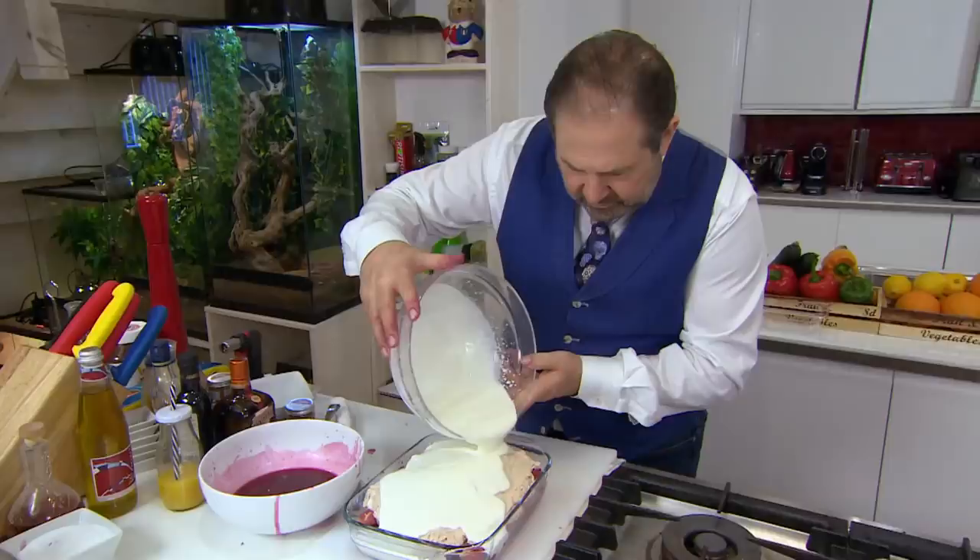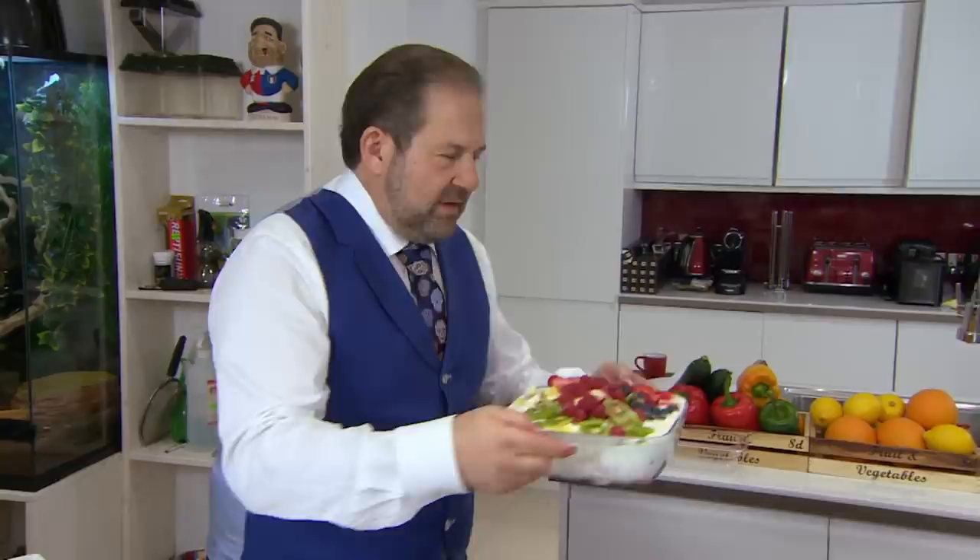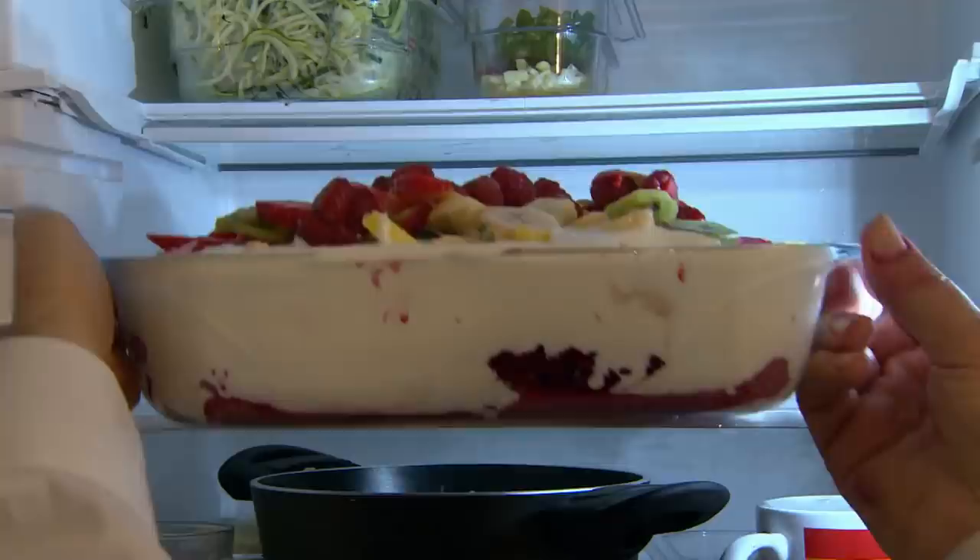After a quick flambé, he layers the fruit with sponge fingers, mascarpone, cream, and finally tops with more fruta. They're going to love it. Come on, get in the fridge. There's a good boy. Prep done.